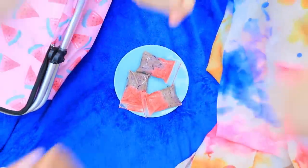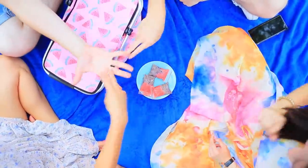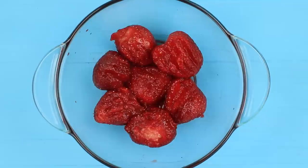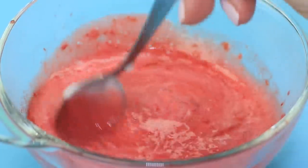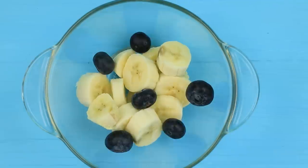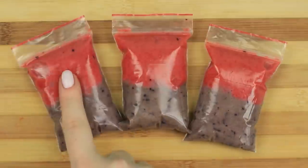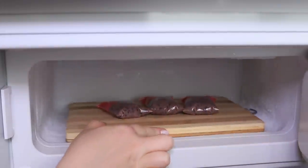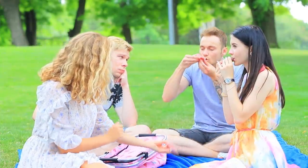There are only three ice smoothies and four of us! Let's decide who gets them with rock, paper, scissors! Puree some strawberries and add yogurt. Mix banana, blueberry, and yogurt in a separate bowl. Pour the smoothies into small Ziploc bags, making layers, and put them in a freezer. Sorry Alex — you'll have to imagine how refreshing and frosty our smoothies are!